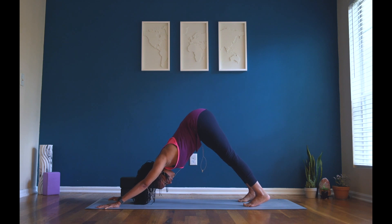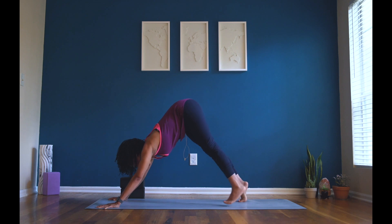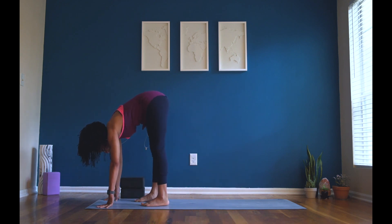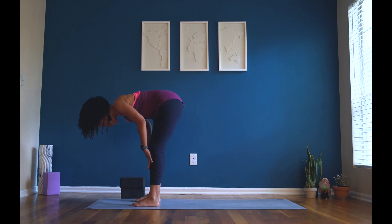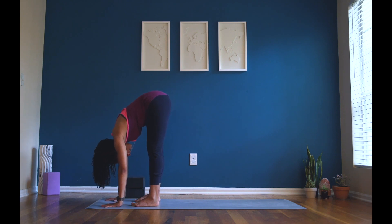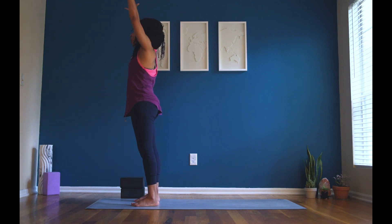Straighten both of your legs. Inhale, look to your hands. Exhale, on your tippy toes, start to walk your feet to your hands. Inhale, half lift — find a flat back, flat like a pancake. Exhale, forward fold — release it down. Inhale, mountain pose — stand up tall and strong. Reach your fingertips to the ceiling.